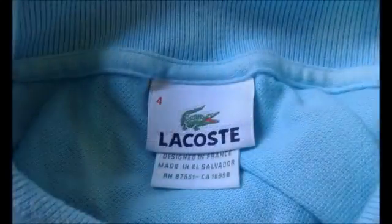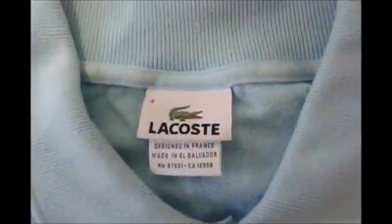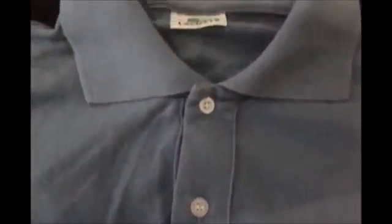Let's get started with some of the dead giveaways. First of all, look at the tags inside the collar. In Europe they do the sizing in numbers, not letters. The Lacoste crocodile is very crisp — you can tell the scales and the eyes — and it says 'Designed in France and Made in El Salvador' in this case. It's usually a country in Latin America, usually Peru or El Salvador, some in France but those are very rare.